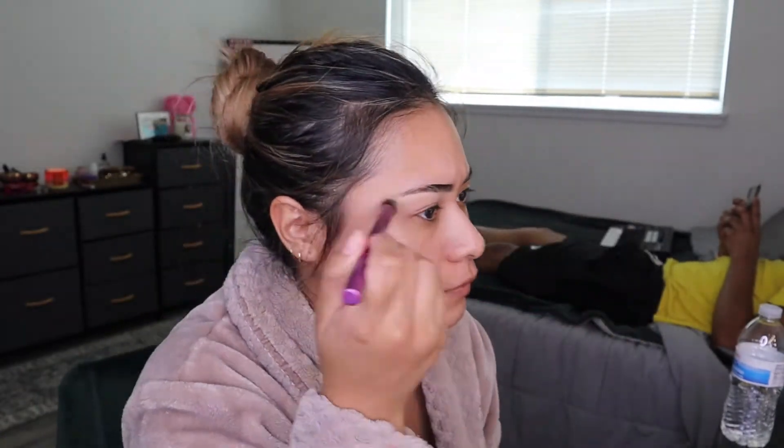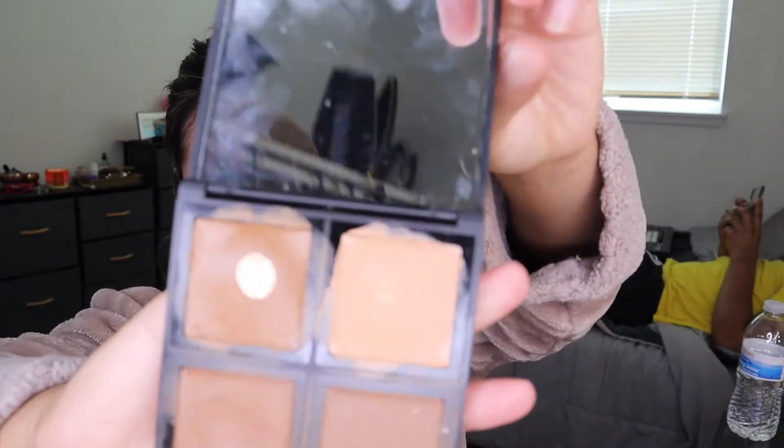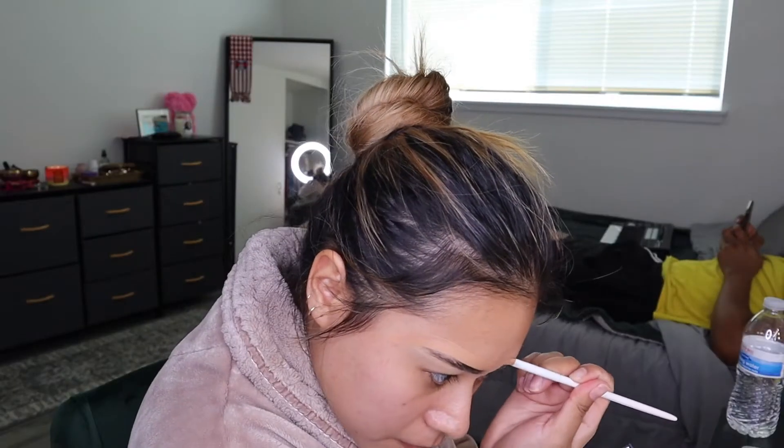And then I buff it out with this Real Techniques brush — this is like my new favorite brush. I use this e.l.f. foundation palette, and if you guys have watched my videos before, you've seen how I've done my eyebrows.